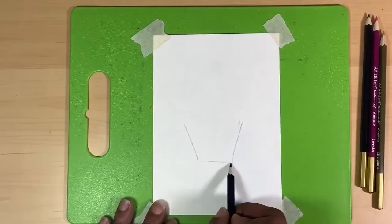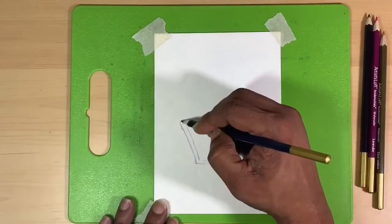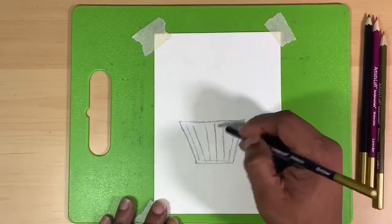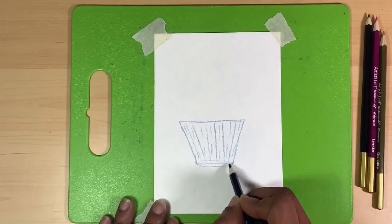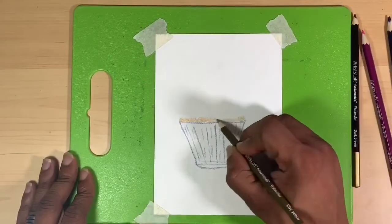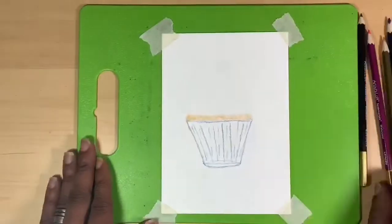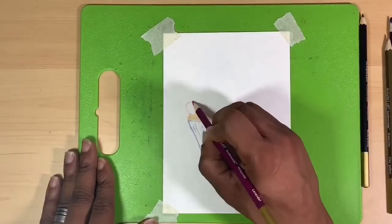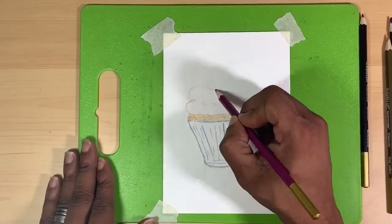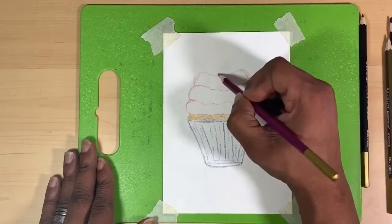Hi there, Ken here, your Thrifty Apprentice, and welcome back to the studio. In today's video we are going to be doing a watercolor painting of a cupcake. Going into the month of August, I am pushing myself to paint more and I've chosen desserts as the subject for the whole month. I'm going to sketch in a cupcake here and I hope you guys join along and sketch with me.